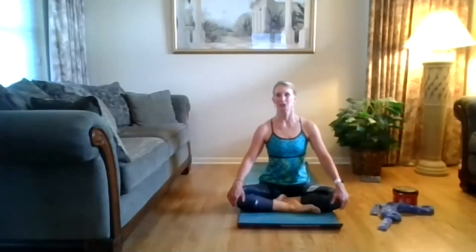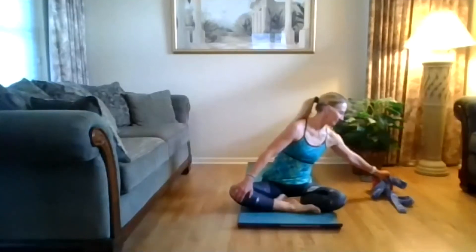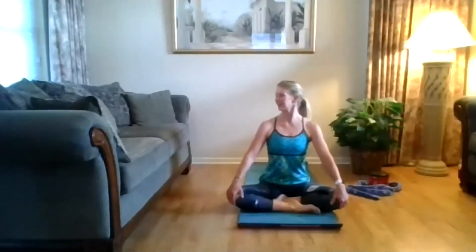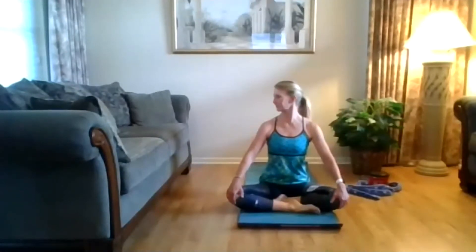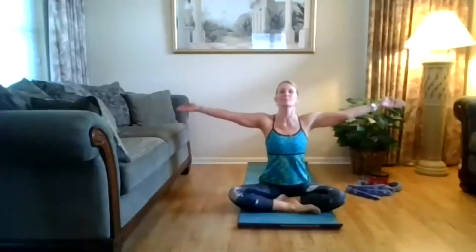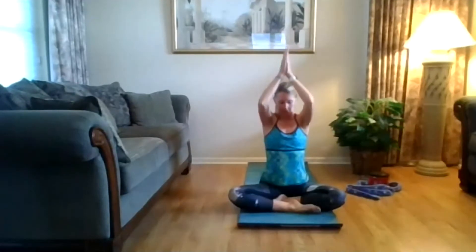Come back to center, take that turn and look to the right, pull those abs in. Eyes straight forward, turn, look to the left. Straight forward — take an inhale, bring the arms up, lift that heart up. Exhale, hands come through heart center, feel that belly.